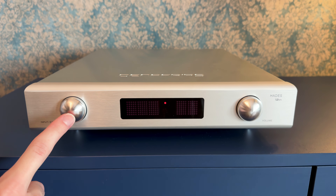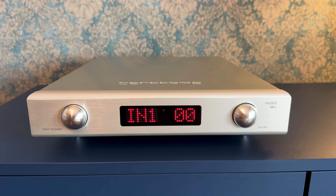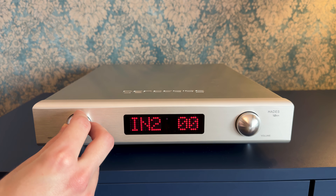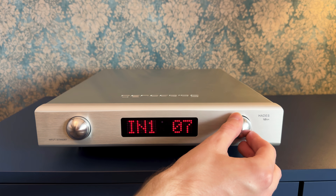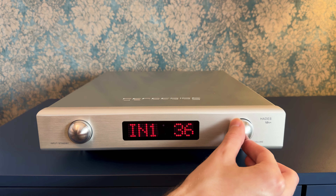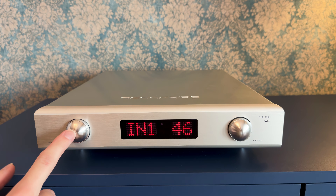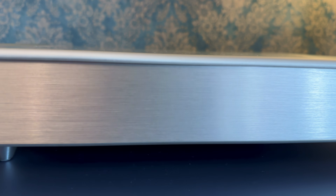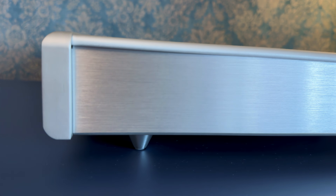The Denafrips Hades is a pure Class A, fully discrete, true balanced preamp. That means there are no op-amps, no chips and no shortcuts in the signal path — just carefully matched components operating in a linear, low-distortion fashion. The internal volume control uses high-precision through-hole resistors, offering an ultra-low distortion of just 0.00045% even at high volumes. The signal-to-noise ratio sits at an impressive 122 dB, meaning background hiss and noise are practically non-existent. You will notice how quiet your system becomes between notes — an often overlooked but highly revealing trait.